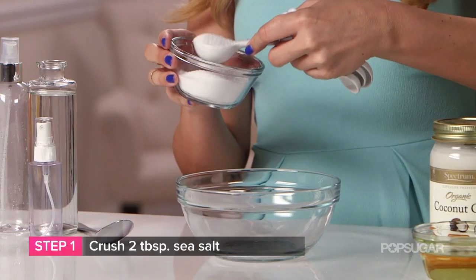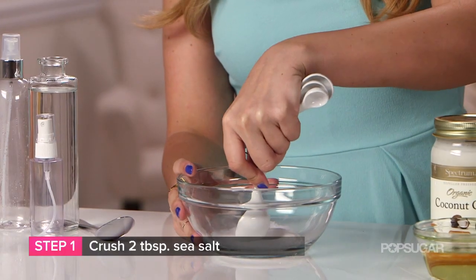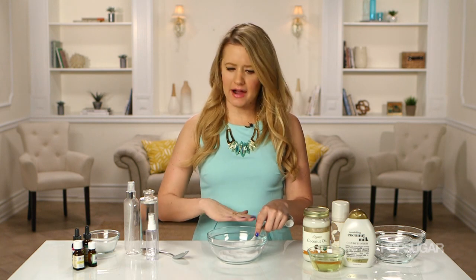The key to this recipe is your sea salt. Take around two tablespoons and start to grind it up. Sea salt is going to volumize your hair and give it a really nice texture, but if you're worried that it might fade your hair color or dry out your hair, you can leave it out because we're going to add gel later, which will help enhance your texture as well.